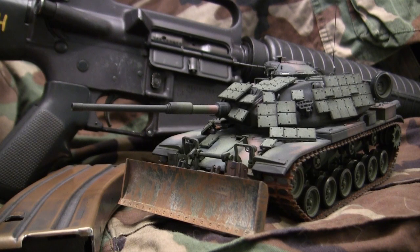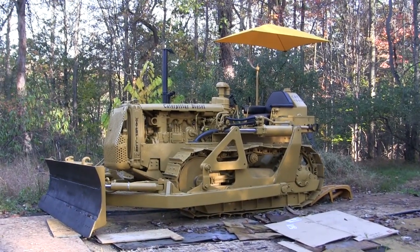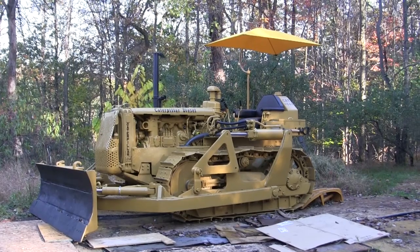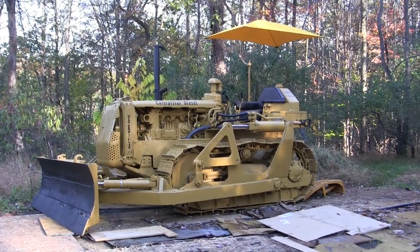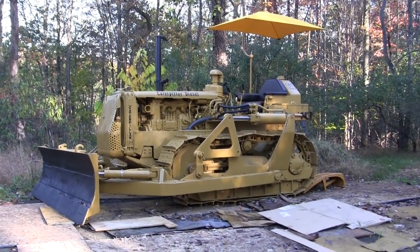135th scale M60 A1 with the M9 dozer blade. Hey everyone, this is John from eastcoastarmory.com and I'm here today with a very different walk around video. Normally when I do these walk around videos they're typically of real military vehicles, as that's basically what the channel is geared to. However after the last military vehicle show I got into the mood to change things up and do something a little different just for this one video.